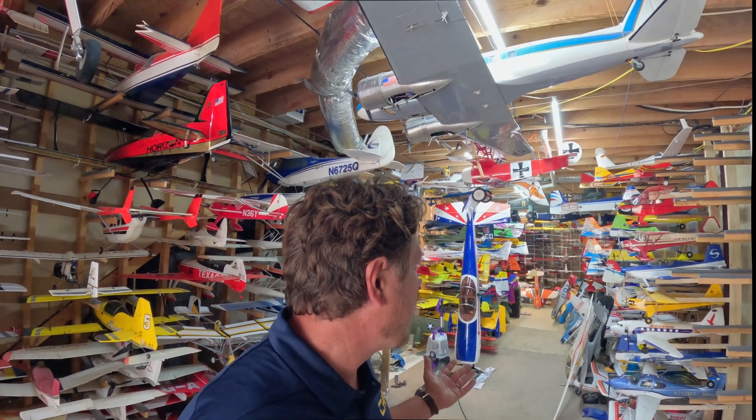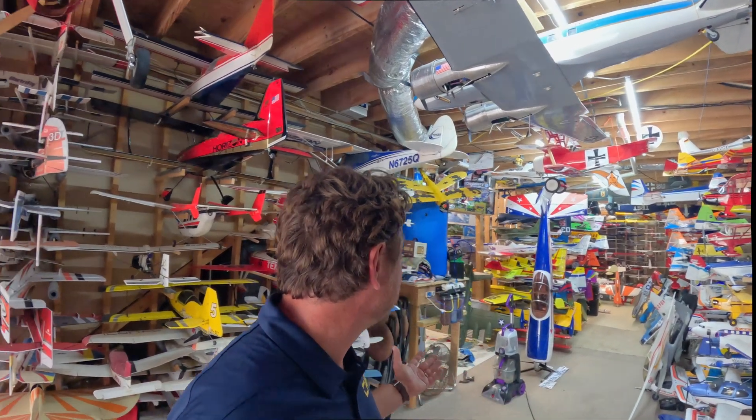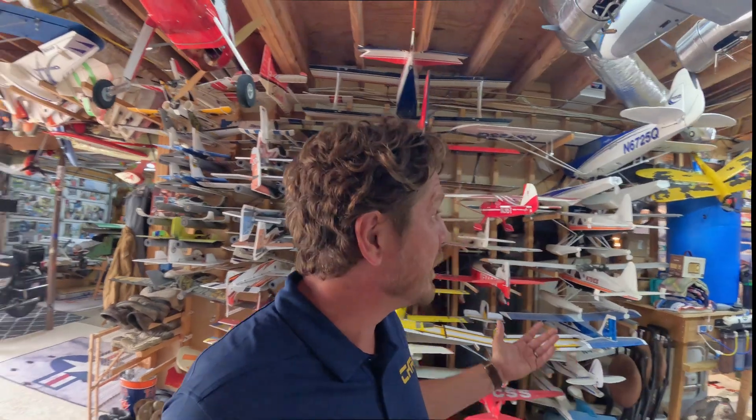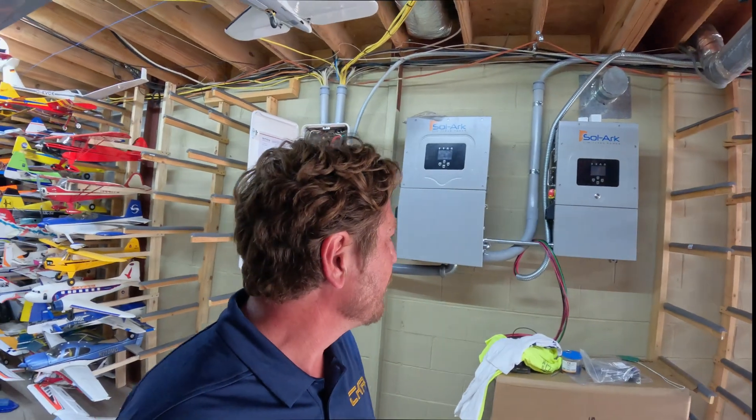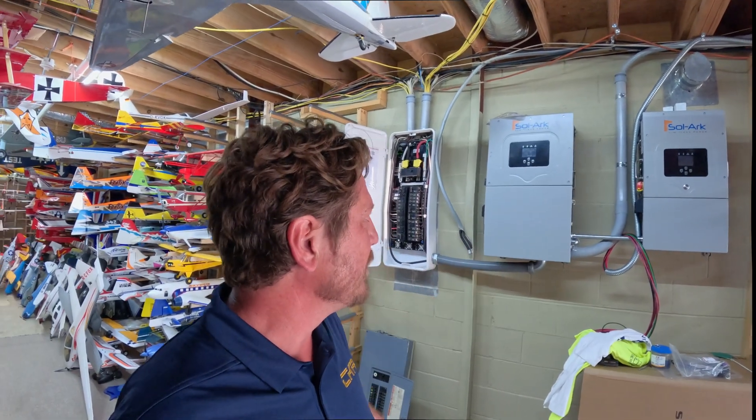I probably should talk about the elephant in the room — isn't this the most amazing model aircraft hangar you've ever seen? Here I am talking about this awesome solar install, but as you can see, this is sort of a great place to be working. We're putting solar up on the roof, coming down into the basement here and feeding into our inverters.